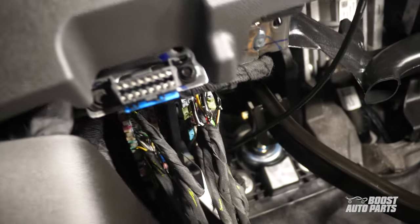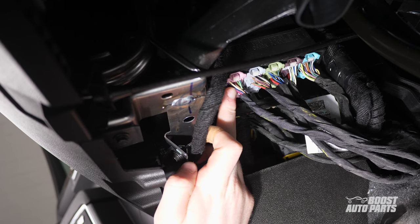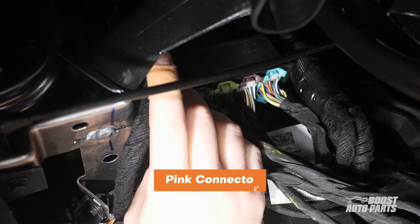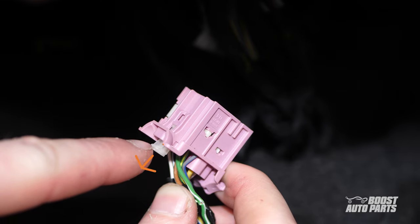You'll find five connectors here. We're interested in the pink one — this will be the one closest to you. Go ahead and pull out the white locking tab, then pressing on the connector tab, pull it out.